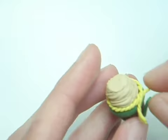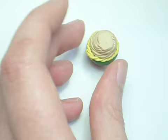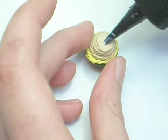I have no idea where that green chunk of clay came from — what the heck! And I didn't film it but I trimmed the top of the frosting off with a knife.